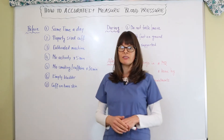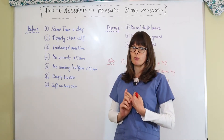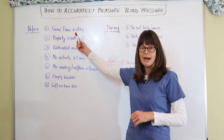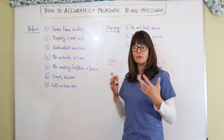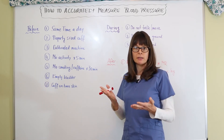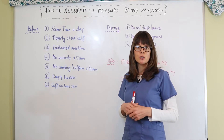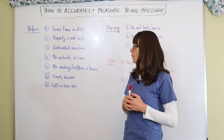I have divided this into before, during, and after the blood pressure measurement. Before, we always want to make sure it's the same time of day, because our activity level is typically a little different in the morning and at night — so if we keep it at the same time we get the most accurate measurements. In the hospital that's not always possible since we measure blood pressures much more often than once a day, but for home measurement this is very important.